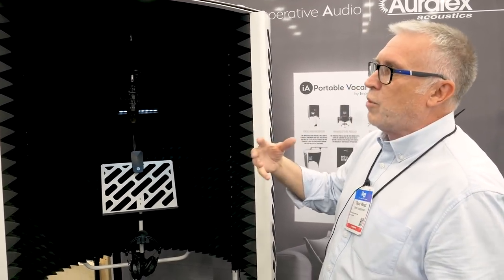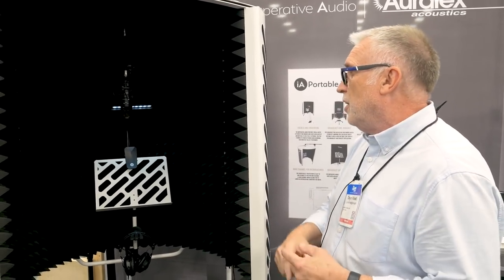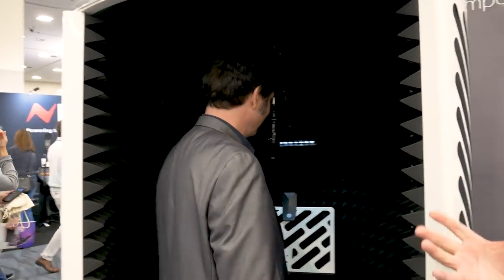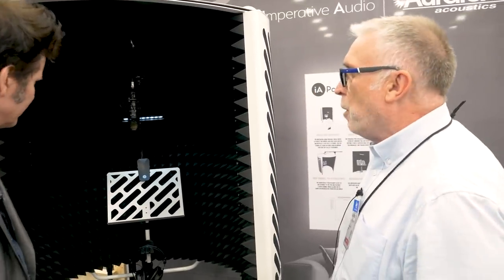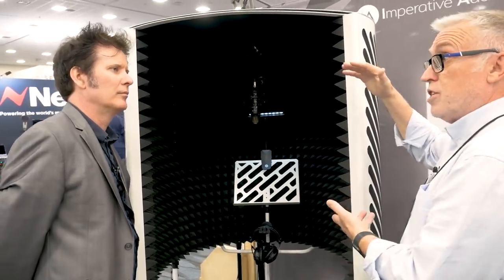Specifically, we were getting a lot of requests from vocalists, voiceover artists, podcasters, all saying the same thing: I'd like a great sound, but I want to do it in my kitchen, in the living room. So what we tried to do is find a solution where it was portable, could be collapsed and put away once you've finished working, but also sound great. We tried lots of different versions — we wanted it to be smaller — but ultimately this gave us the best acoustic results.